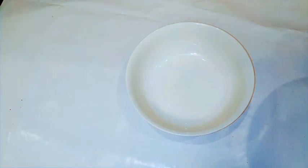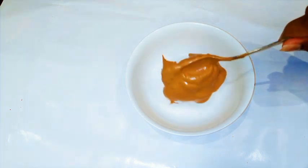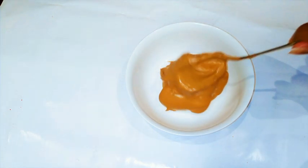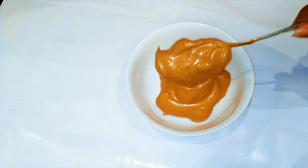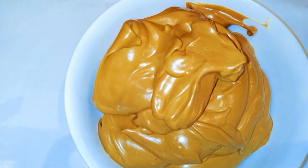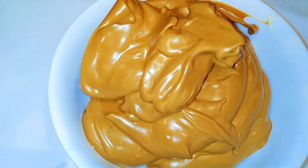I'm just going to transfer it into a bowl. And ladies and gentlemen, our coffee mousse is ready! As you can see it was so easy to make.